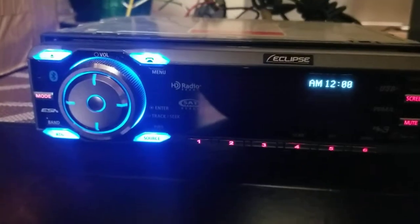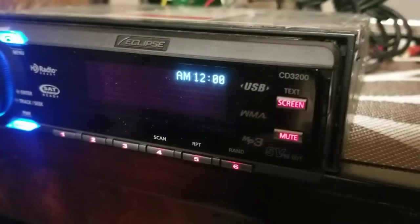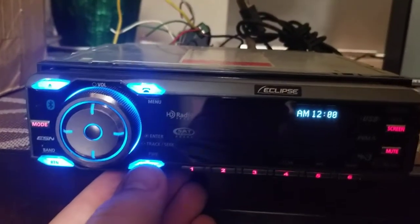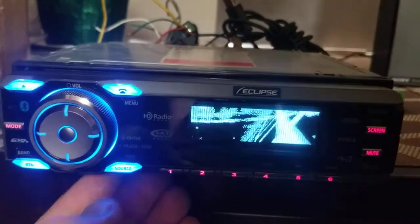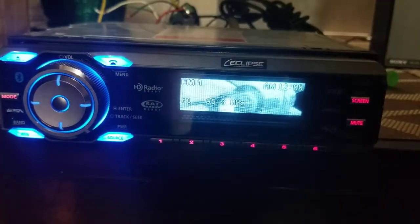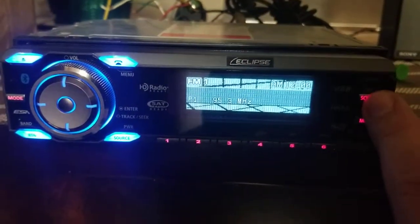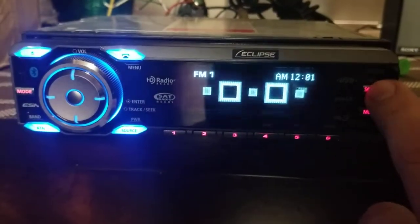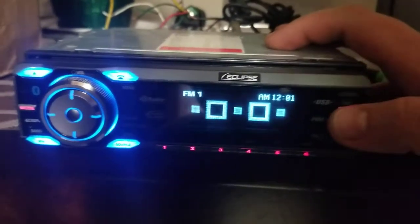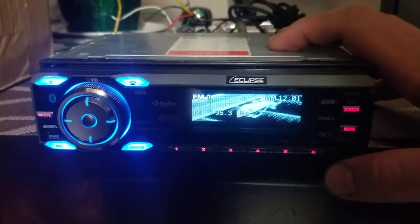Here I have an Eclipse CD 3200, up in the upper right corner. Right now it's off, so if I push the source button I'll turn it on. It has an intro animation, and I haven't played with any of the menu settings at all, so that's what this video is for.